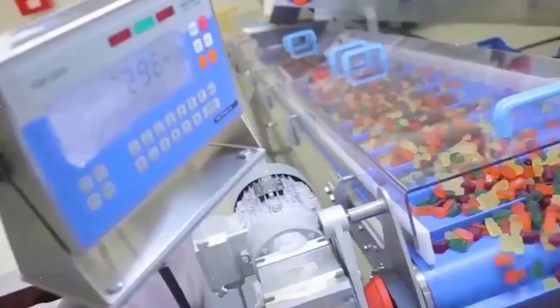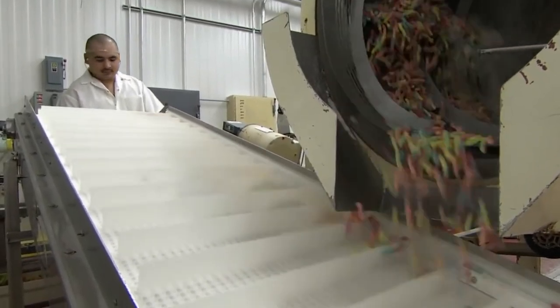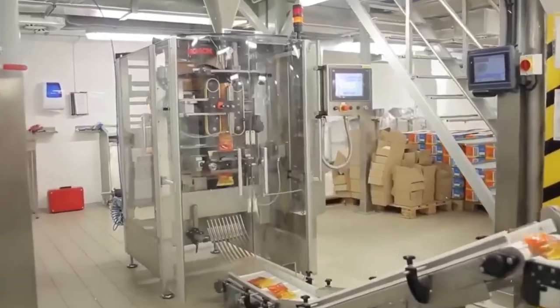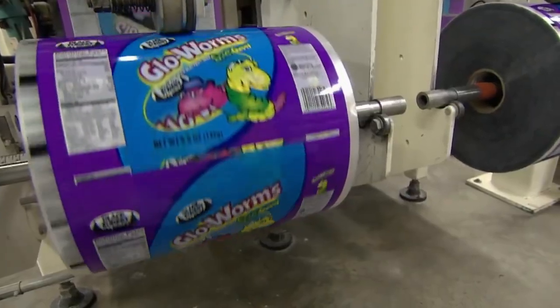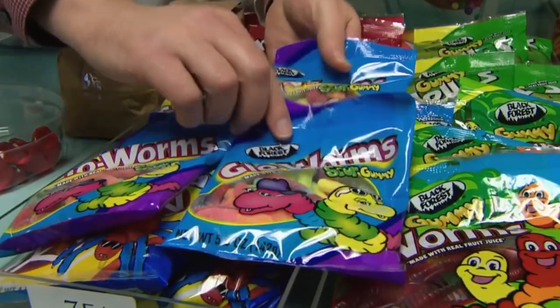The gummy worms are typically packaged in bags or containers. Machines swiftly move trays filled with gummy worms along a belt and put a pre-approved quantity into a bag. The bag is then sealed and sent for further branding and logo stamping. Once the package is ready, the bags are placed in glass enclosures and properly sanitized to maintain hygiene.